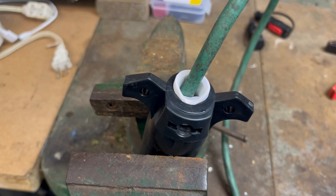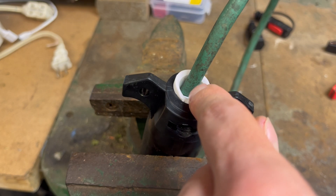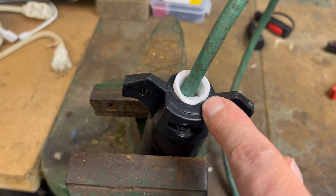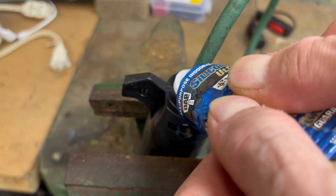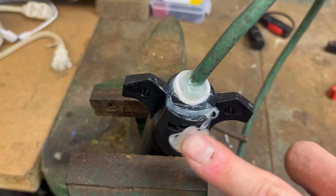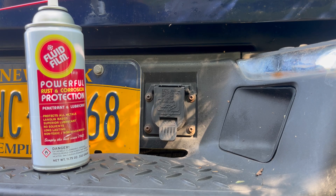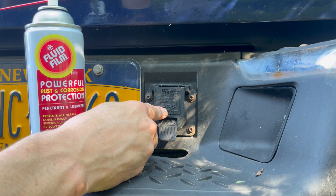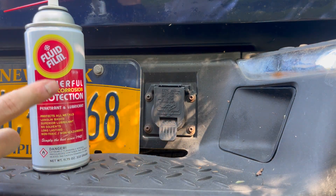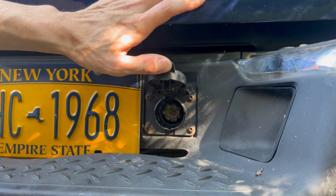Before I finish, I want to put some silicone inside the stress relief. I don't want any water getting inside this connector causing corrosion or possibly freezing issues, so I'm just going to seal it up — it doesn't need to be super pretty, we just want everything to stay nice and dry. I also want to protect the contacts inside — I don't want the plug seizing or corroding — so I'm going to use some fluid film meant for electrical contacts and coat everything inside.